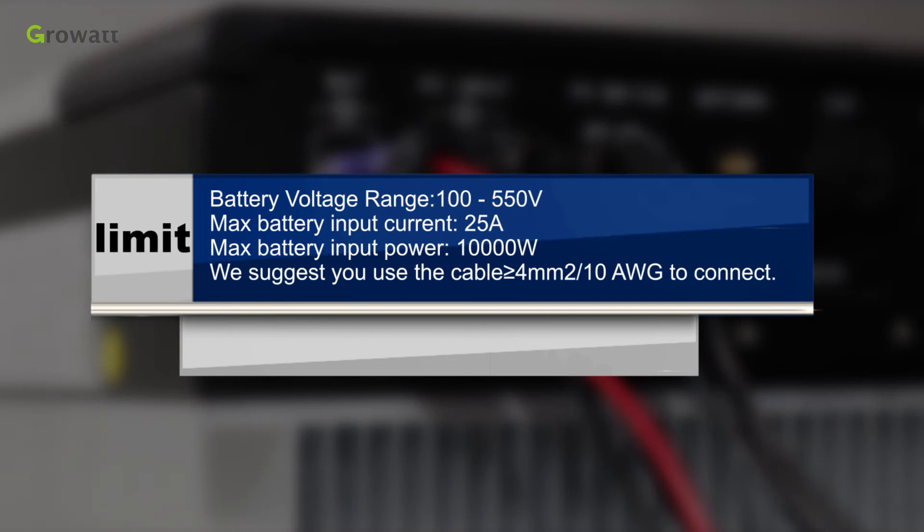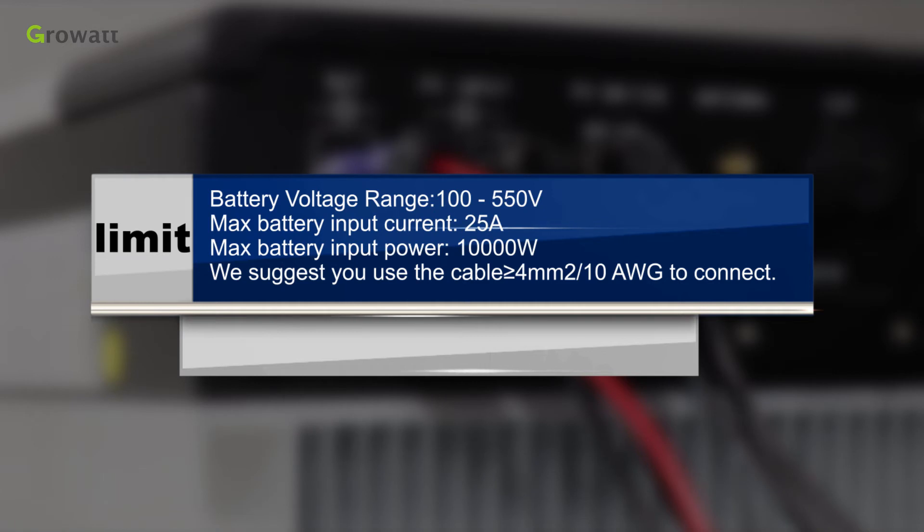Battery voltage range: 100 to 550 volts. Maximum battery input current: 25 amperes. Maximum battery input power: 10,000 watts. We suggest you use cable greater than or equal to 4 square millimeters (10 AWG) to connect.